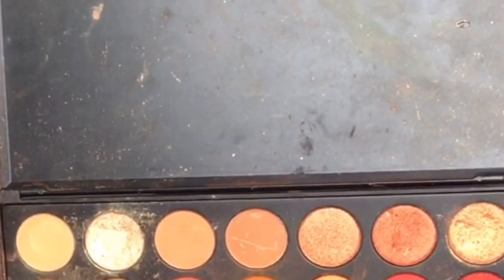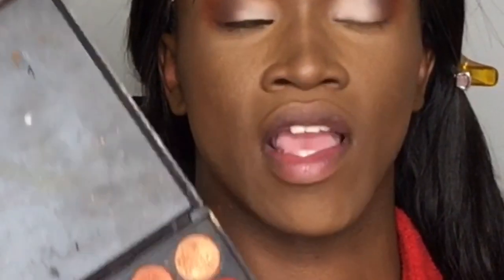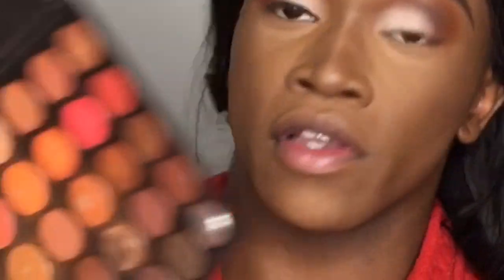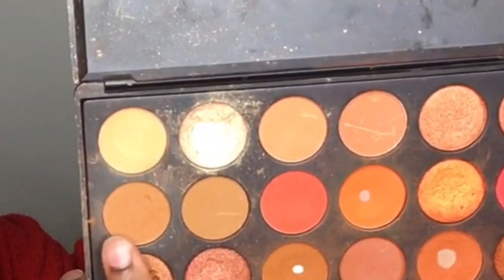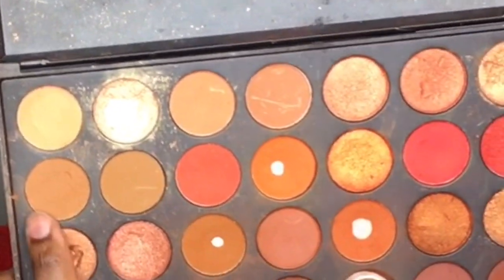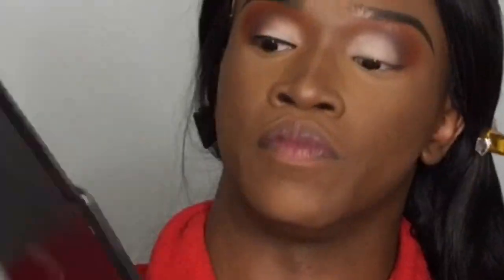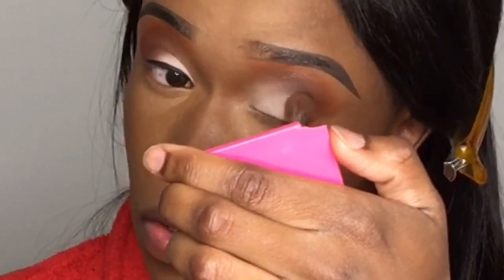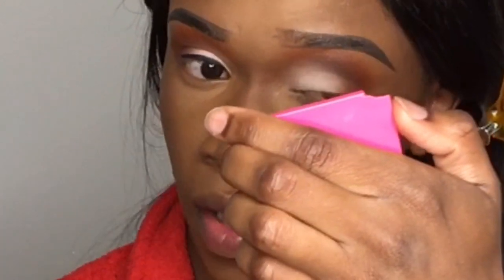Now I'm going to take my Morphe M502 Nature palette and use a shade from it to blend out the transition between the white and dark brown shades. I'm tapping it right in front of the dark brown and into that white nude shade to create a better transition between the brown and the white.